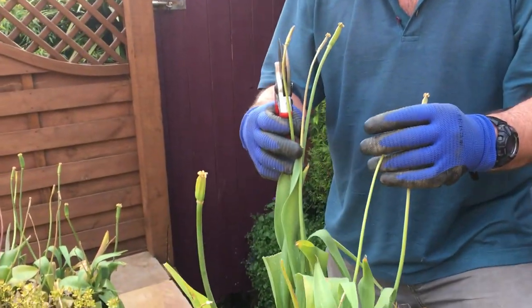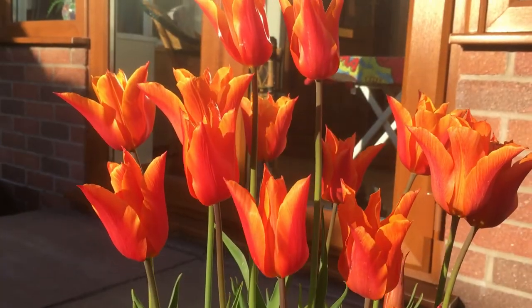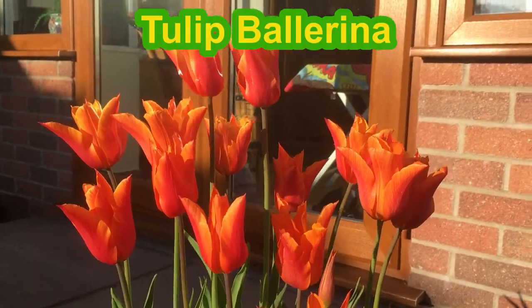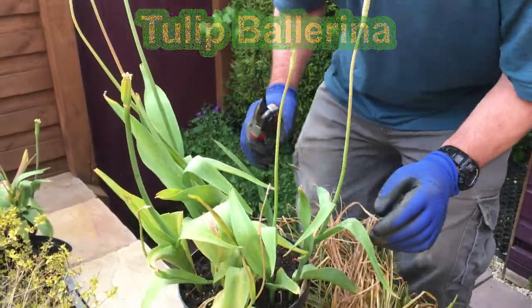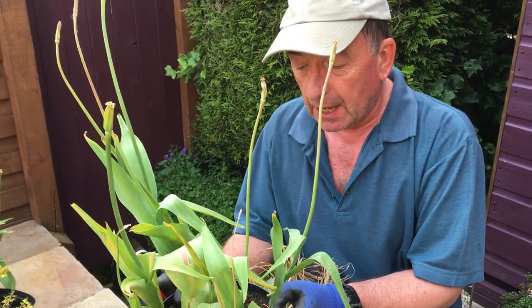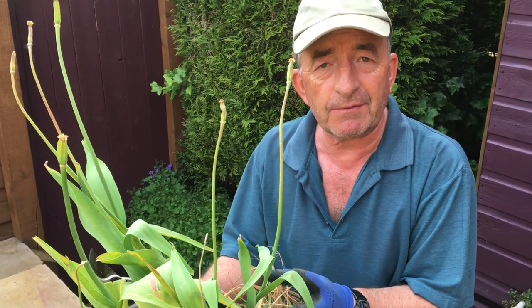Tulips — like we've got here in this pot — these were our ballerina tulips, lovely orange flowers that lasted a long time this spring because we had quite a cold spring. These are not so good at coming back through the winter, and I think it's mainly to do with the fact that tulips like to be a little bit dry over the summer months. They need to have a dormant spell.